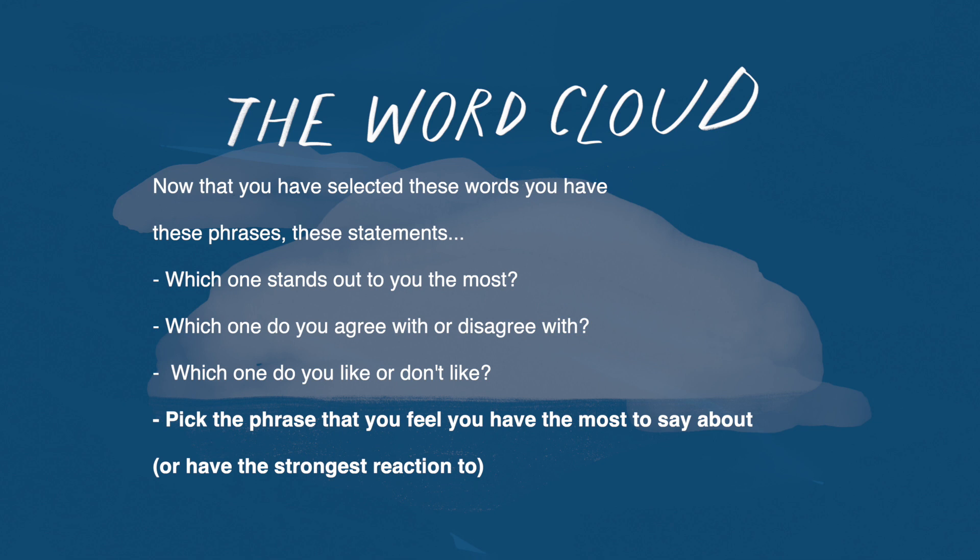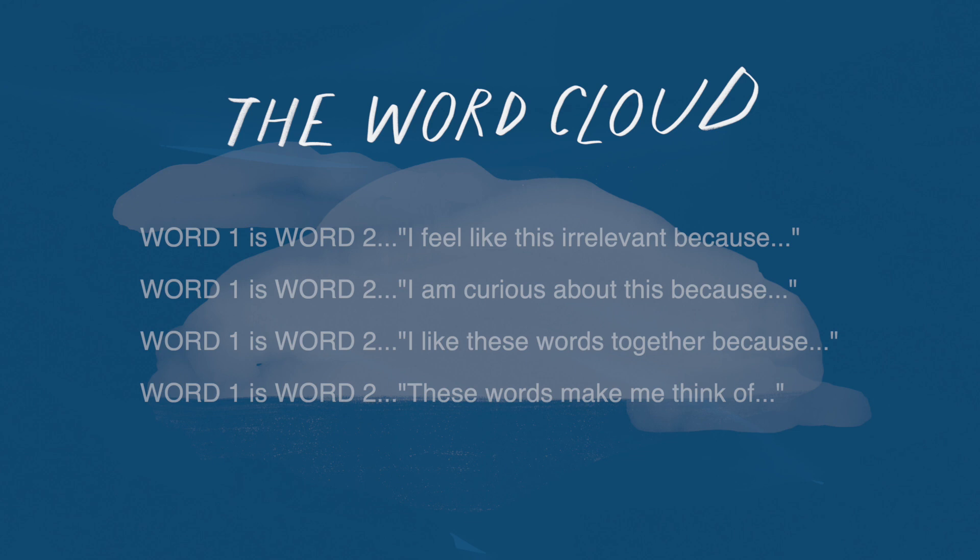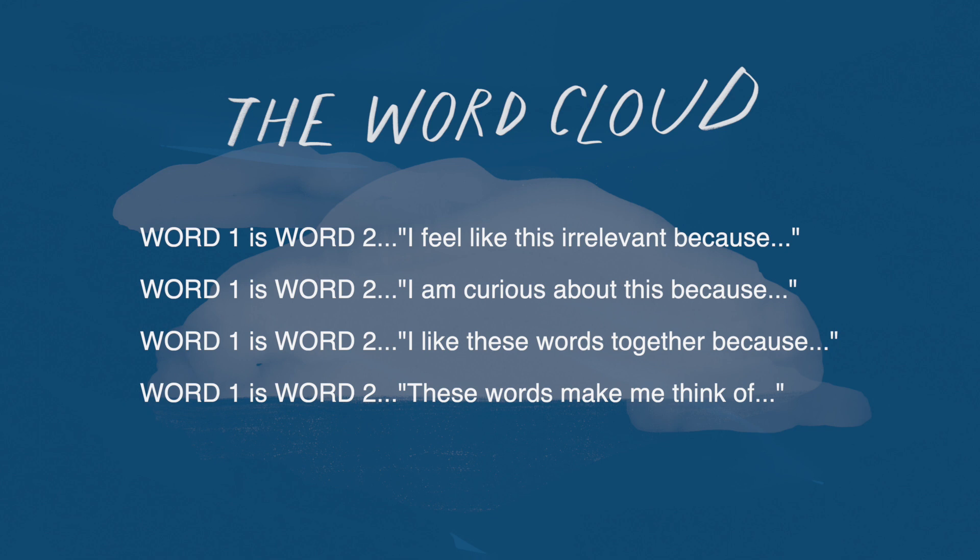Pick the one that you feel you have the most to say about, even if you really don't like it and you feel like it's silly or irrelevant. That is still something you can write about. You can literally start with the words, "I feel like this is irrelevant." Fill in that white space with at least one sentence.